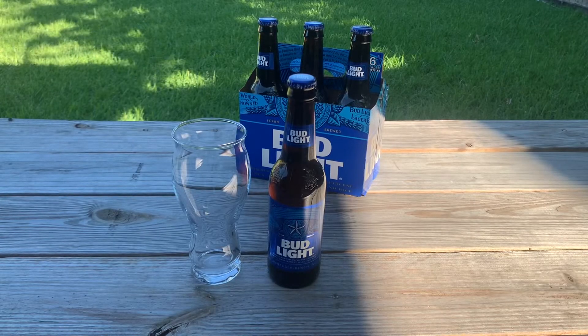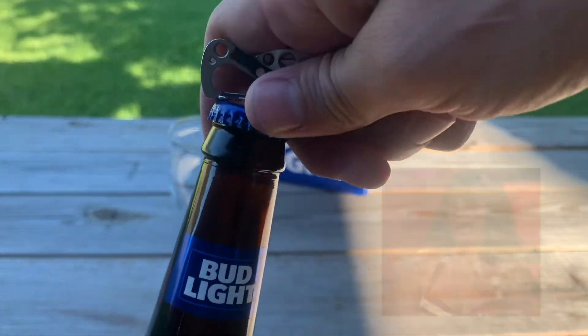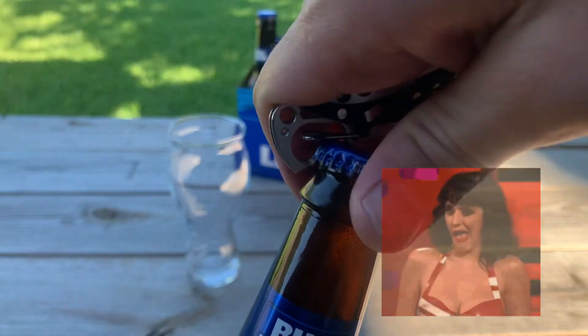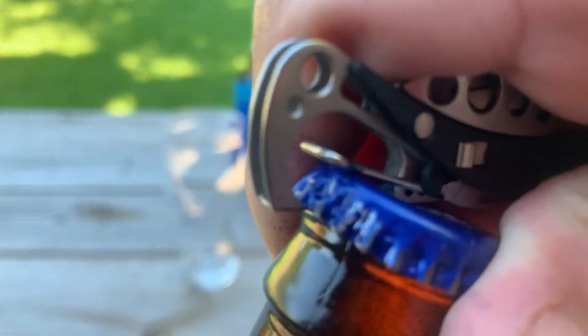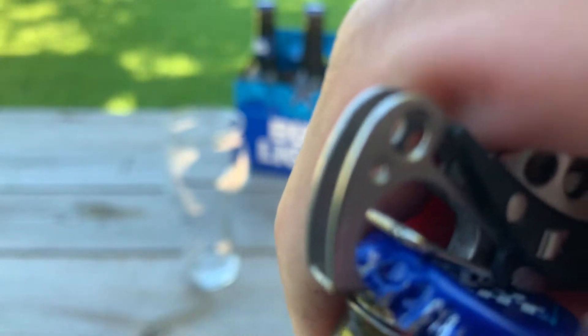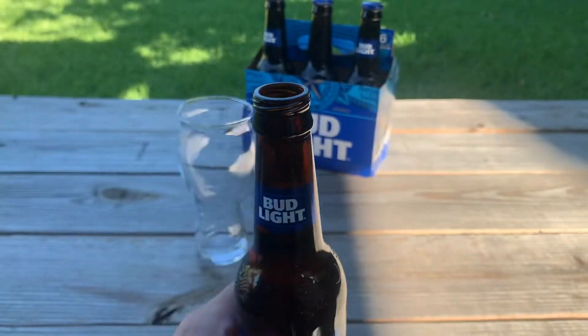Let's grab one of these and crack it open. I wonder what it sounds like — it's only been holding its pressure back for two years. I'm sure it has a nice hiss. Let's find out. Nice and loud, nice and loud. I'm not surprised by that hiss after holding it back for two years.